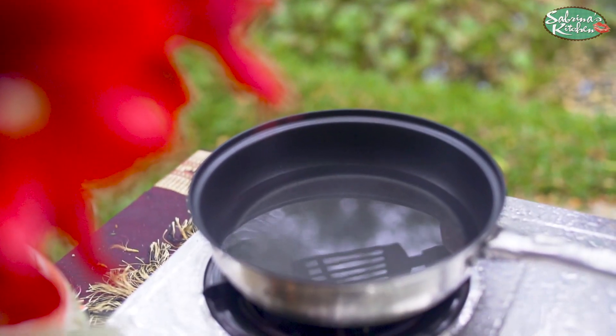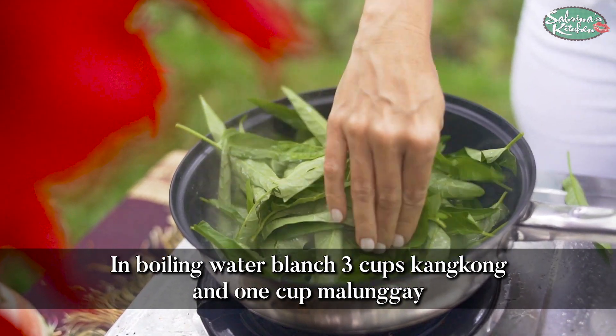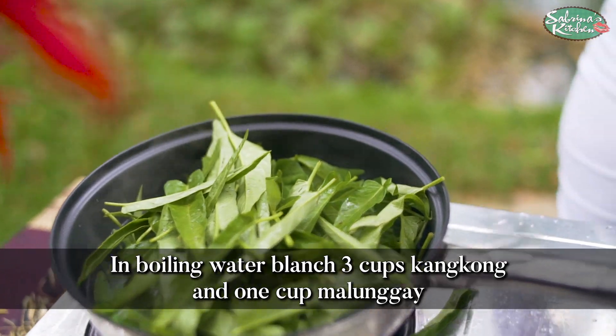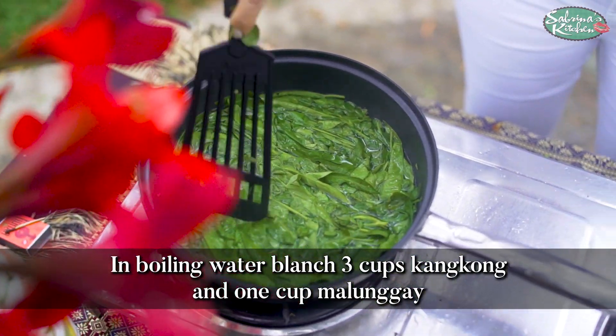So we're gonna blanch our veggies into the boiling water, remove it, throw it in the blender and make a beautiful pesto. This is the process of blanching. And to that I'm just putting a little malungay. Boiling water.